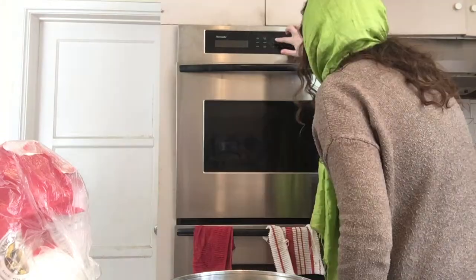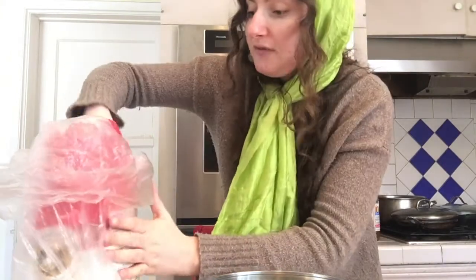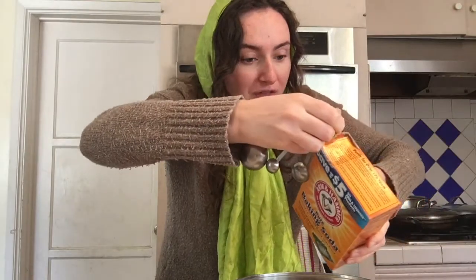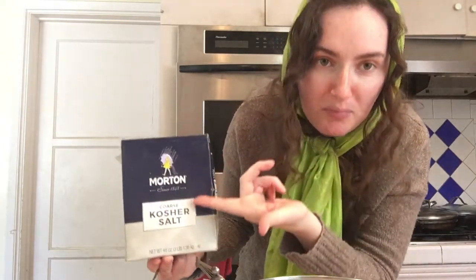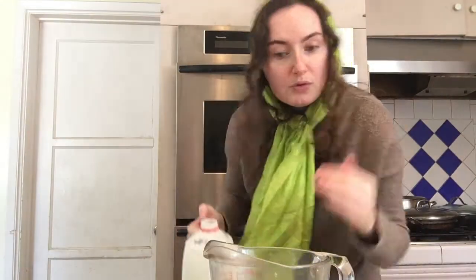Let's begin. To start out we're going to preheat our oven to 350 degrees. In a separate bowl you're going to take one and a quarter cups of flour, half a teaspoon of baking soda, half a teaspoon of kosher salt — or one quarter teaspoon since we're using kosher salt; we're making cookies, not pickles — and then a pinch of baking powder. Whisk together.